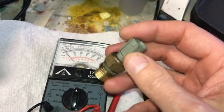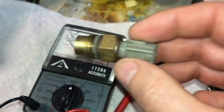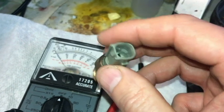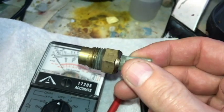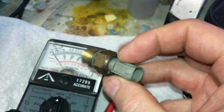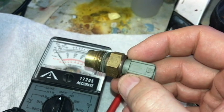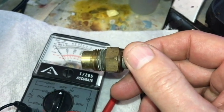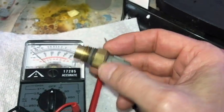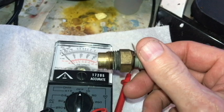Here's a look at an old fan switch that I pulled out of my car. This is from a 2002 Toyota Camry V6. This would be a sensor. What this does is it was screwed into the thermostat housing, and when the coolant reached a certain level, this would close the circuit and allow the fans to come on and cool the car. The car was overheating, the fans were not coming on, so that's why I took this out and tested it.